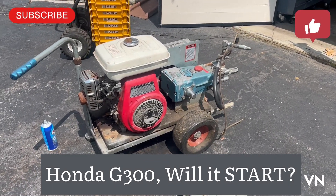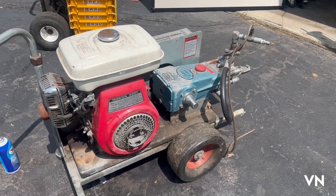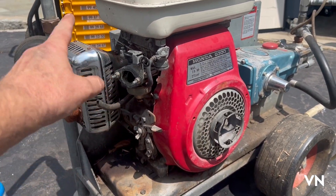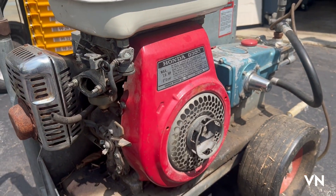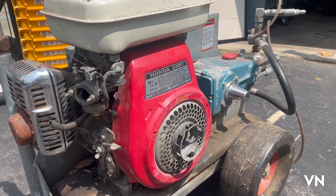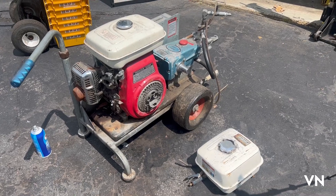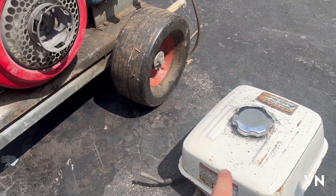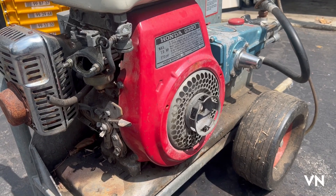I have another pressure washer I picked up on Marketplace for parts. Before I start taking it all apart or scrapping it, I'm going to see if the motor works. It's missing the pull cord, the air cleaner housing, the fuel filter - there's a glass or plastic fuel filter that hangs down here that's missing. I don't know anything about this one, it's an old one.